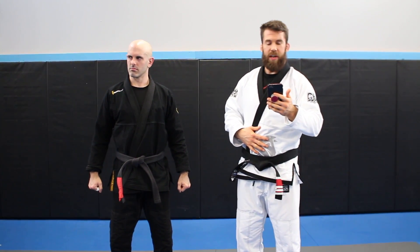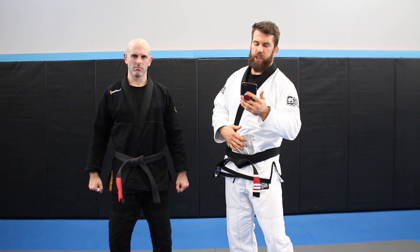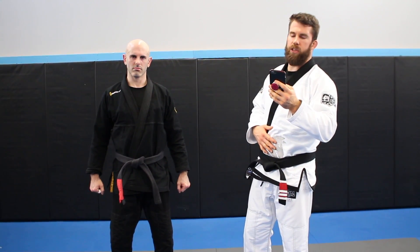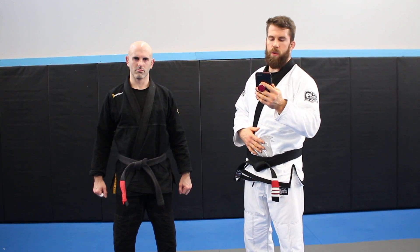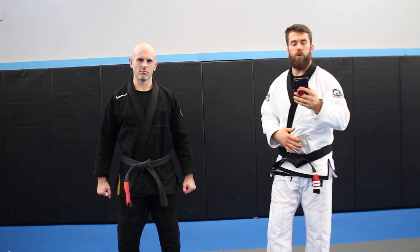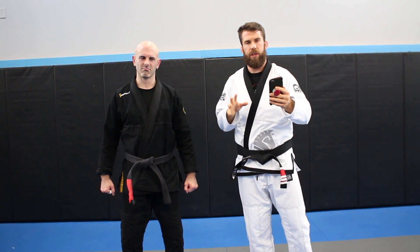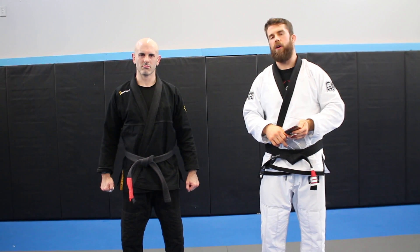Welcome back friends. Today we have a question from Brent Dougmore on YouTube. He says, 'Hey Chewy, can you do some stuff from the S-Mount and Spider Guard? Also, maybe some attacks from the bottom position?' So Brent, you said Spider Guard, S-Mount, and bottom position. Two out of those three are the bottom position, so we're going to go for some Spider Guard today.